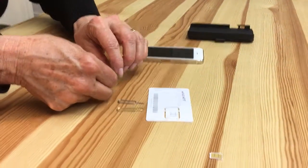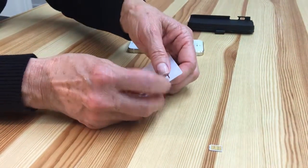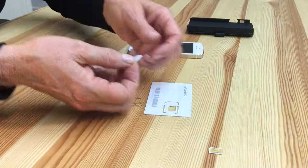You're going to take that out because the Wireless Traveler SIM will go in the same way. Keep that safe for when you get back from your trip. For the Wireless Traveler SIM card, just pop out the perforated edges.